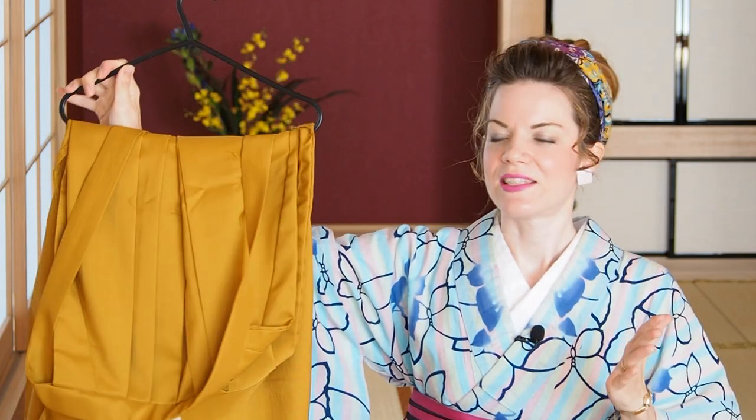Before I fold the Hakama I always have it hanging. I actually wore this yesterday and I usually don't fold my stuff into storage right away — I do the same with my kimonos. I hang them up for at least a day so they can be aired and dried. This also helps to avoid any sweat stains. And for this step, I need clothespins — those you use for hanging up your laundry.